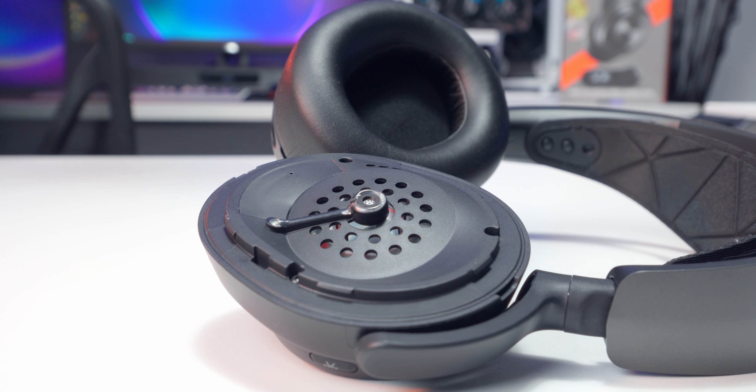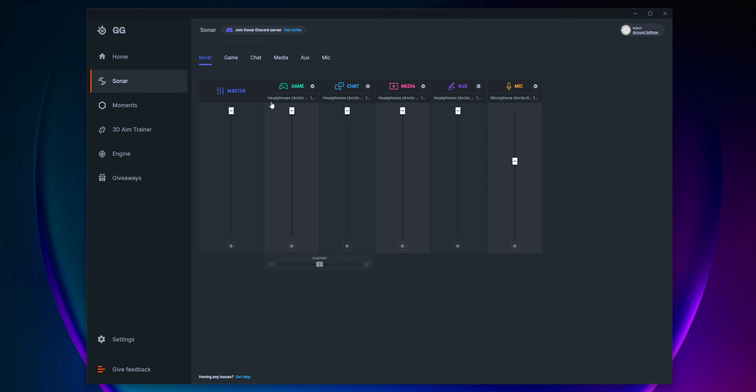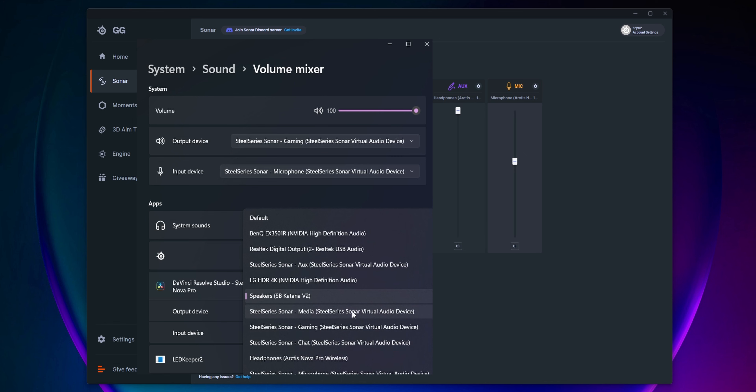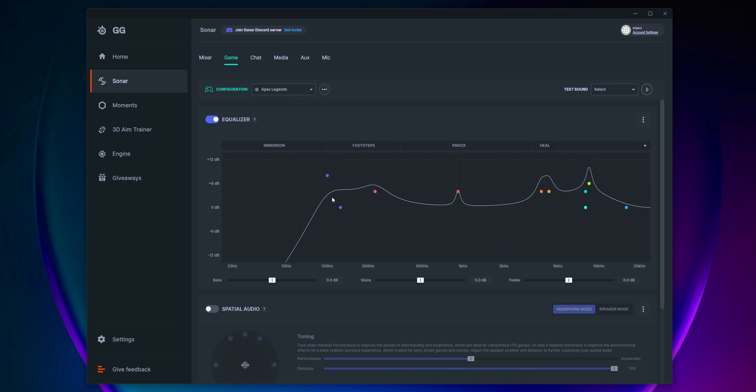Sound is delivered by a set of 40 millimeter drivers, and out of the box they're really not that impressive. That's where the software comes in — fire up the SteelSeries GG app and go to the Sonar tab. This is the most advanced sound control software I've ever seen for a gaming headset. You can map different apps to specific EQ curves and have different settings for your games, media, chat, and video editing. Once it's mapped, it automatically routes audio through that channel, so launching a game gives you your gaming settings, and jumping out to watch a video switches to your media settings.